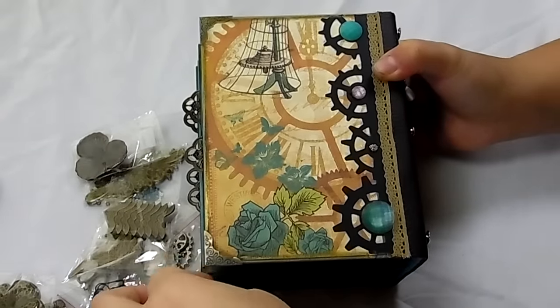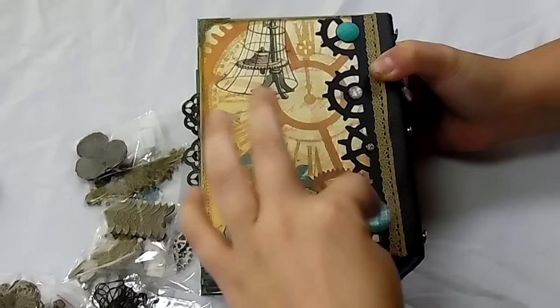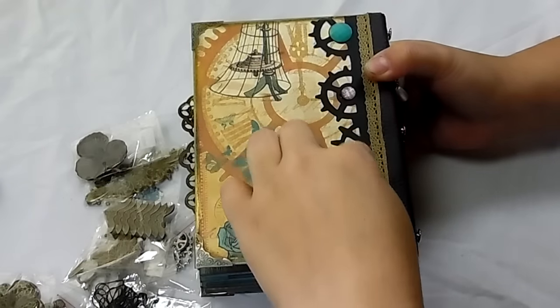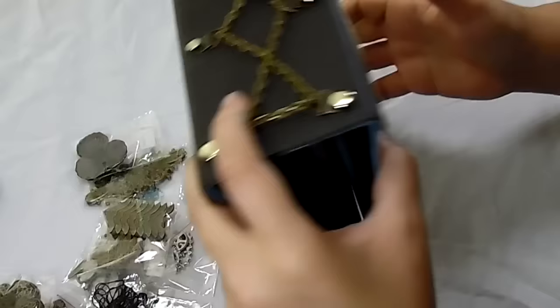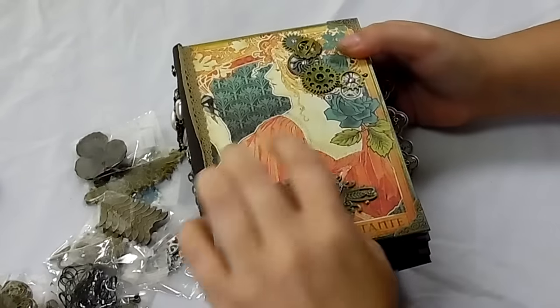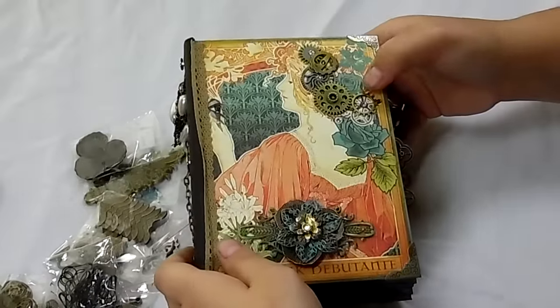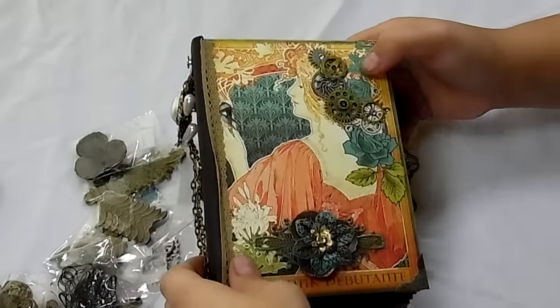On the back I have some paper and some Butterbee's Scraps metal corners. These are some gems and rhinestones that I had in my stash, and the ones on the front are from Butterbee's Scrap Store. I like the glass rhinestones because they are so shiny.